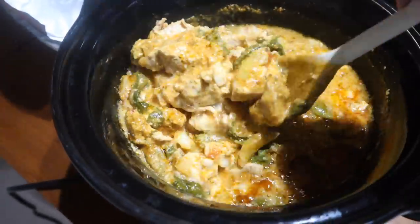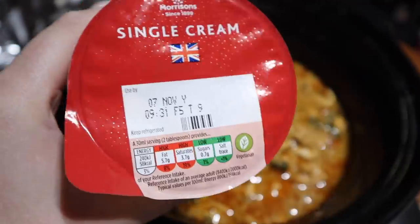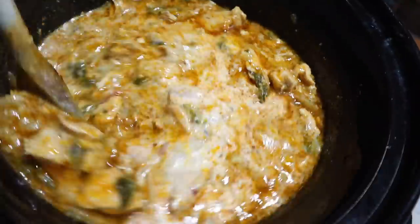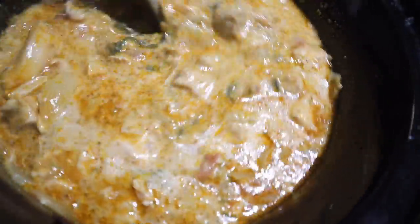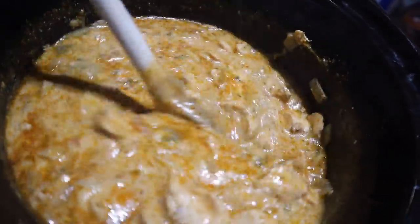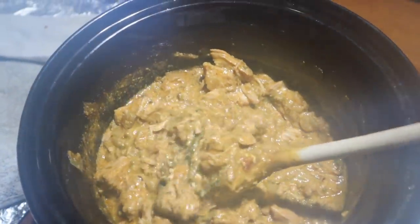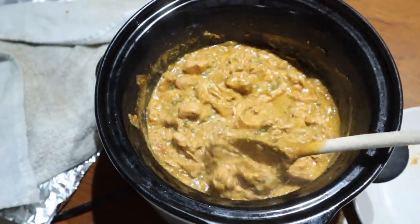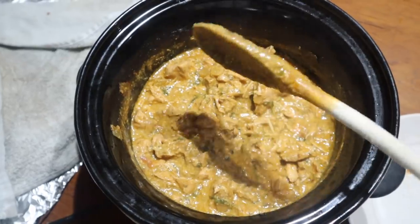Every meal I've showed you I leave on high to start with, but only because I'm at home so I can turn it down later. If you're going to be out all day I'd recommend leaving them all on low all day long — they'll cook just as well. I usually start on high then turn it down to low in the afternoon. I also like to add in a bit of cream just to make it nice and creamy and to take the edge off any spiciness.